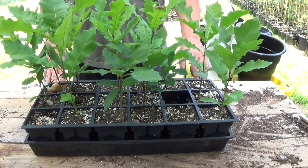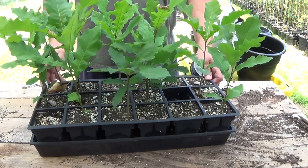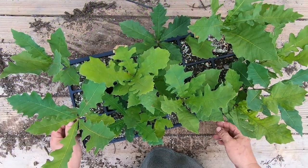Hey, welcome back to Grow New Plants. Today I'm going to do kind of an update and kind of an experiment with these bur oaks. These are the bur oaks that I planted back at the beginning of May.